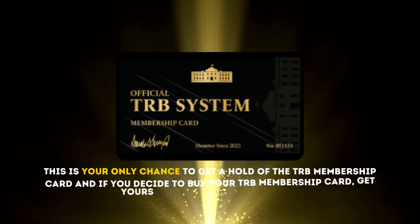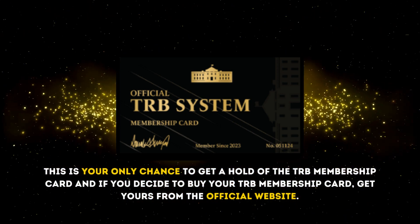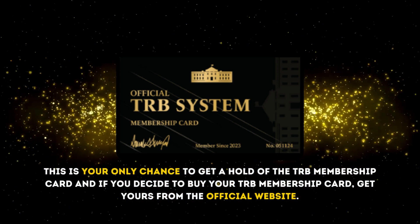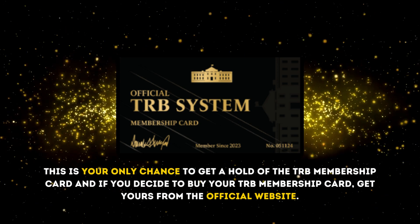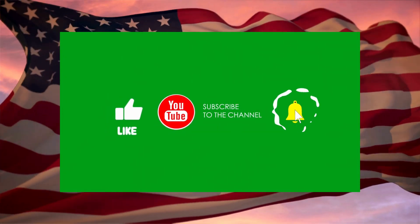I wanted to record this video first to say that this is your only chance to get a hold of the TRB membership card. If you decide to buy your TRB membership card, get yours on the official website. I really hope this video has helped you and also hope that the TRB membership card really meets your expectations. If you have any questions, you can ask me.